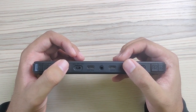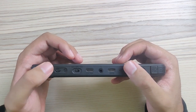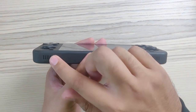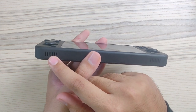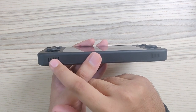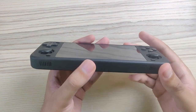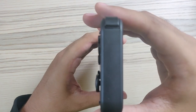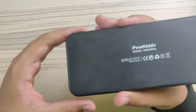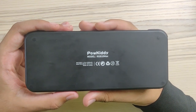We also have a power button and a sleep button, so this device has a sleep function, which is very nice. On the bottom we have two speaker grills, but it is only a mono speaker — it fires from the left side only. The right grill is just for aesthetic purposes.